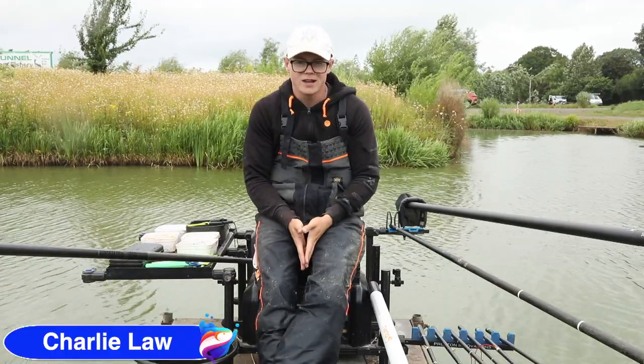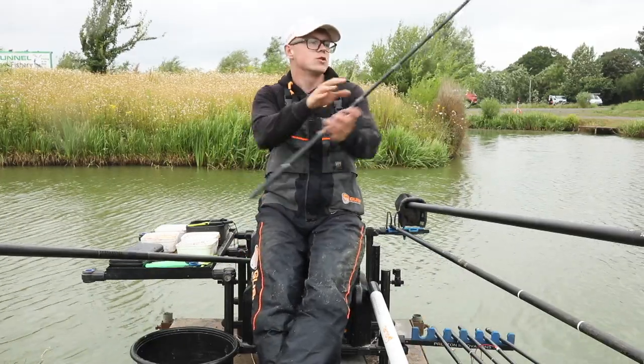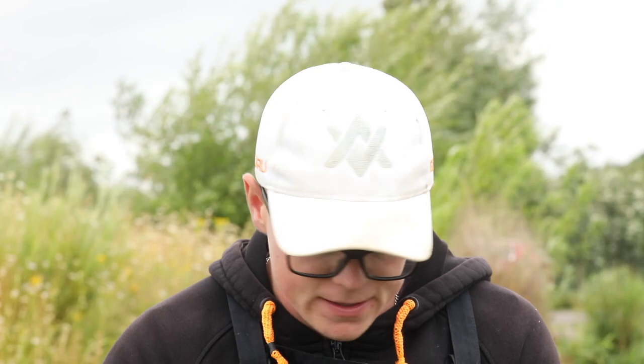I'm Charlie Law and I've been asked to show you three rigs I couldn't live without on commercial style waters. They're predominantly F1s with the odd carp in.